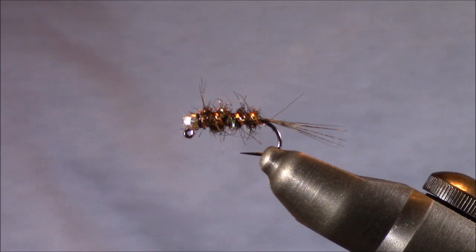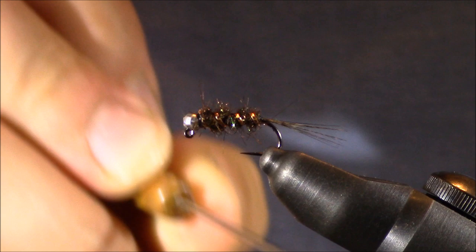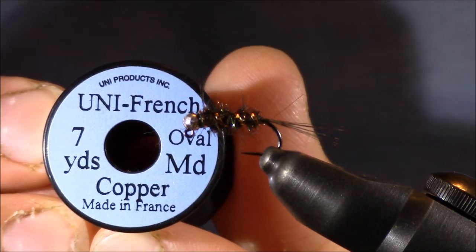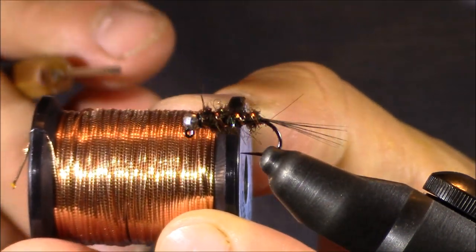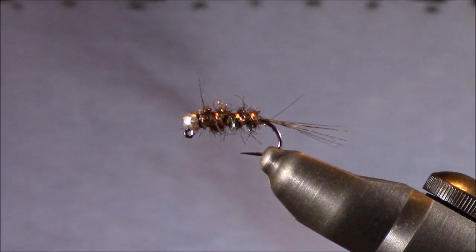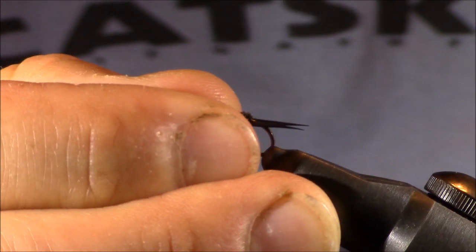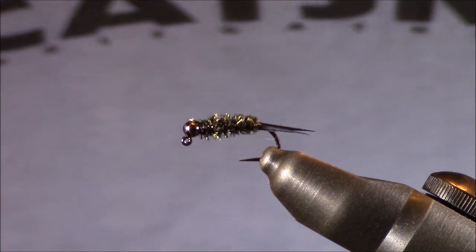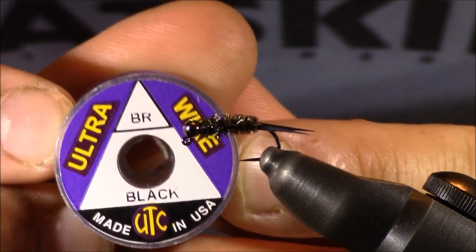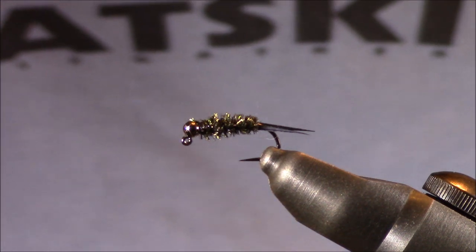Let's focus on the ribbing. On this fly, what I would consider the base style ribbing — the material is by Uni Products, it's French oval copper tinsel, size medium. I really like Uni Products because it seems to be extremely resilient on these flies, especially on these Prince Nymphs. But please don't overthink the ribbing. On the dark Prince I'm tying right now, instead of putting on a tinsel, I've gone with some ultra wire, size brassy, color black. I really like the fact that it gives a little bit of extra weight, and I recommend attempting other materials like that.